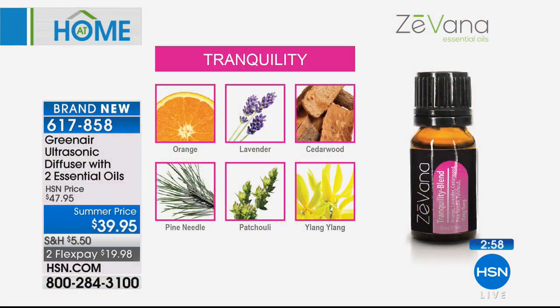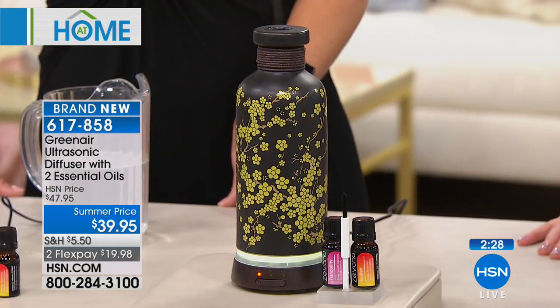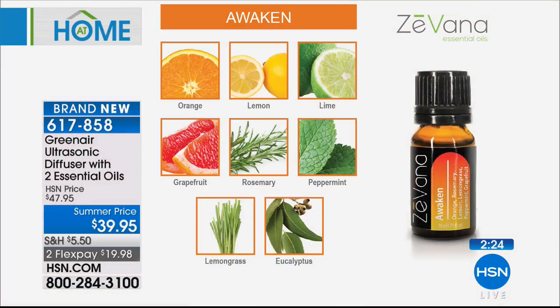Essential oils do have an impact on our attitude. Using the Awaken blend — maybe instead of a cup of coffee — gives you that little perk without the smell of a chemical air freshener. This is not an air freshener; it actually is those essential oils. The Tranquility blend, with orange, lavender, cedarwood, pine needle, patchouli, and ylang ylang — six essential oils normally sold individually — is mixed perfectly right in the bottle. We're experiencing the Awaken blend right now since it's morning.